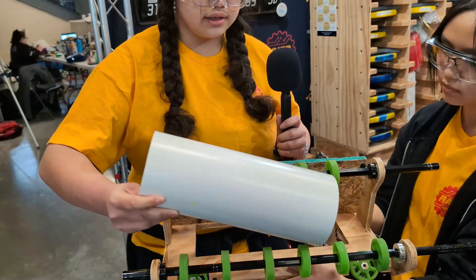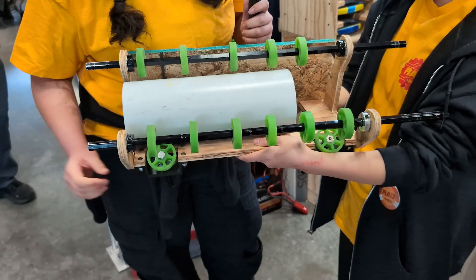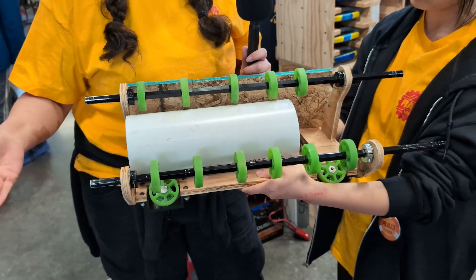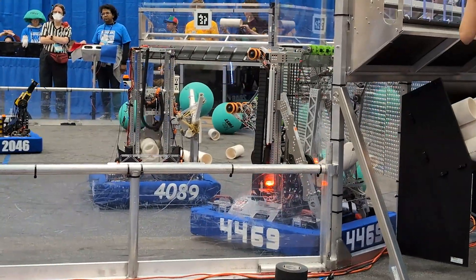We originally thought that we were going to have to attach motors to these wheels at the bottom to align them. Turns out, with these running, it automatically aligns — so these just had to be here to align it. Worked really well, worked better than intended. So that's two motors we don't have to add.